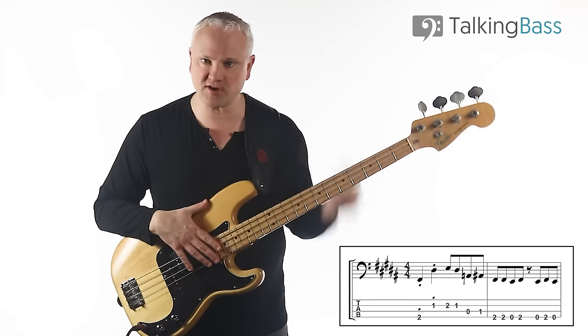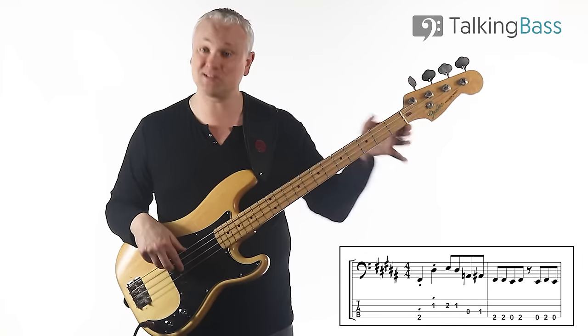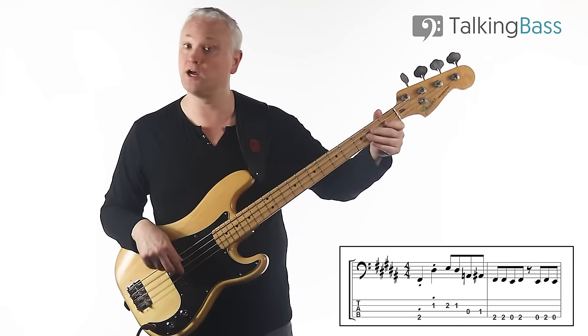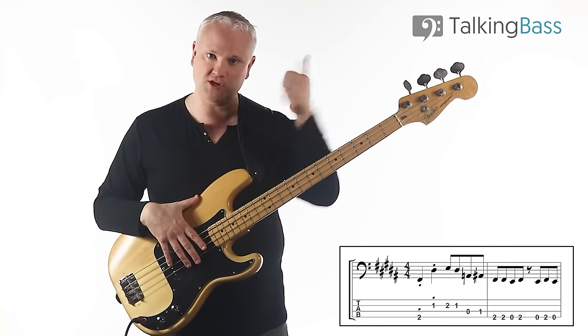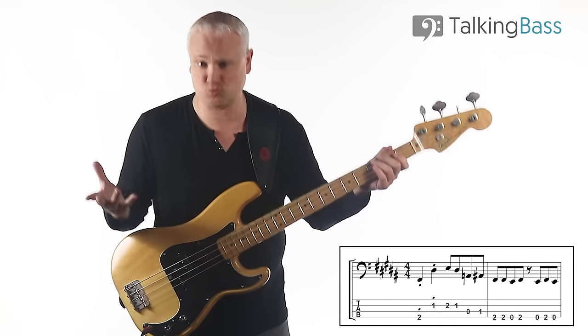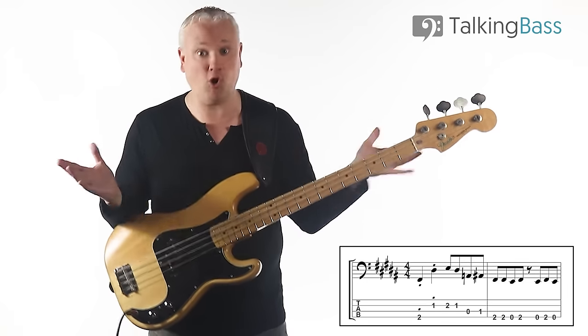As for the technique in the fretting hand, I'm starting on the second finger — the middle finger. That sets you up nicely for playing with the first and second fingers, index and middle, for the D-sharp to the E. And as I do that, I'm bringing the thumb round to mute that E-string, using this hand as well — that just gives you a little bit more muting.